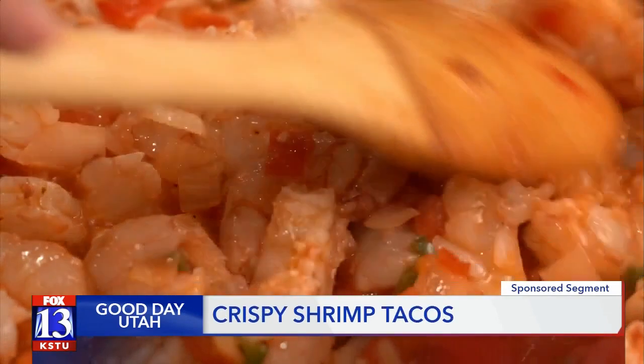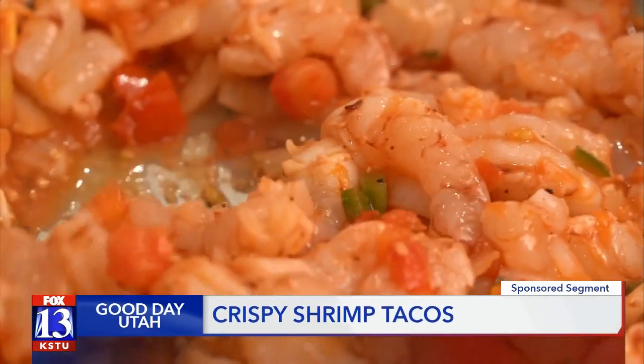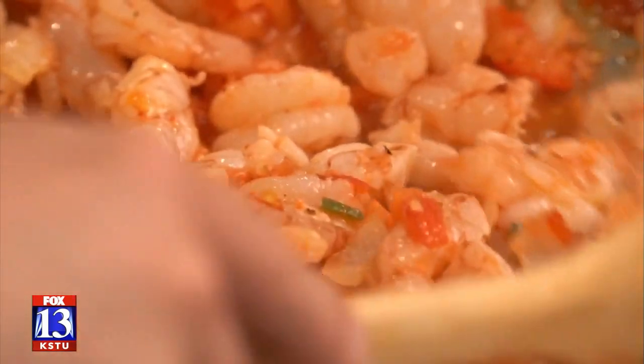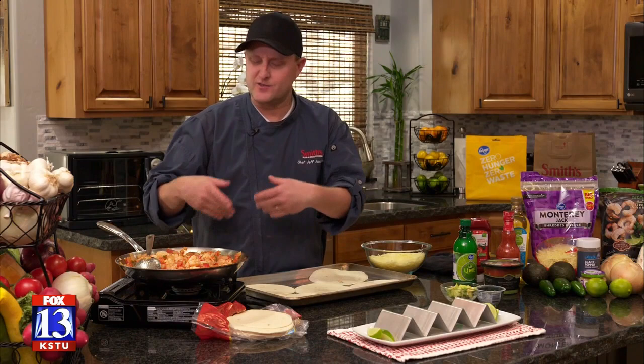In the first segment we got our shrimp together in a nice tomato jalapeño, a really good base for our tacos. We put the shrimp in there and we're not cooking the shrimp completely in the sauce — only for maybe one or two minutes just to incorporate it. It's gonna do most of its cooking in the oven.